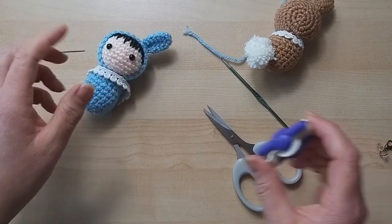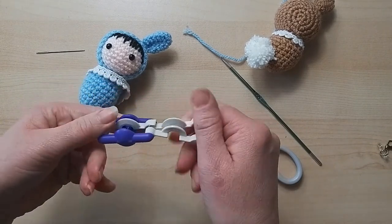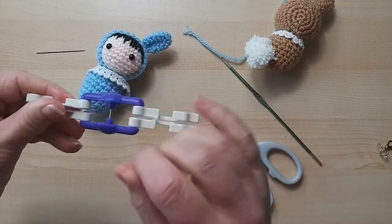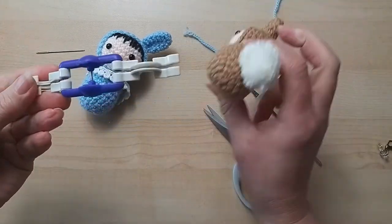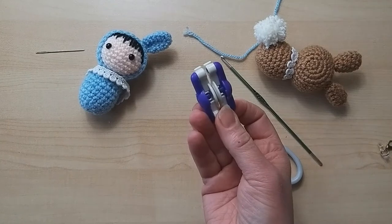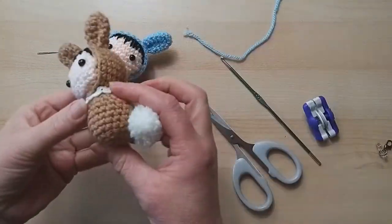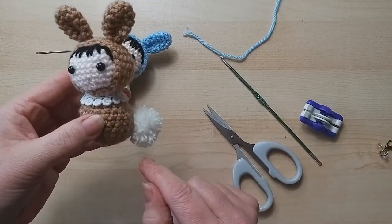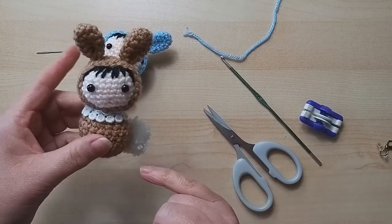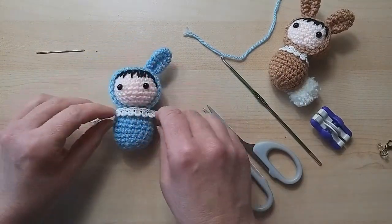I mentioned the pom-pom tail. Here is my Clover pom-pom maker - it's number 25 on there, which is the sizing that worked out for this pom-pom. You can make a bigger one and cut it down. The old school way is just wrapping it around a cardboard shape. Or you may have ready-bought pom-poms - I've got some from the pound shop that are about that size. Pom-poms are available ready-made if that's not something you want to do.